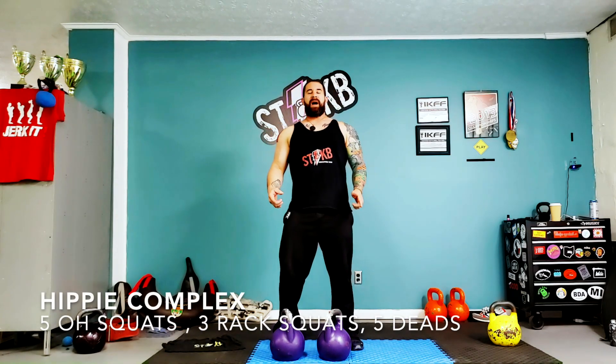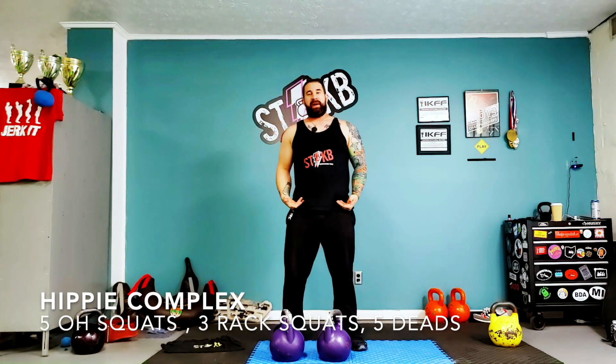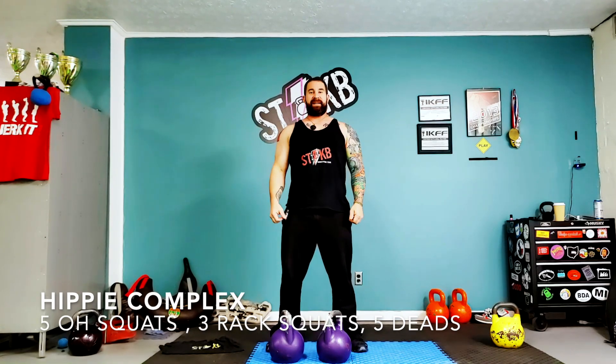All right, so this is week three complex. We're going to do five double overhead half squats — you can do squats parallel if you want, which just depends on your level. You're going to do three double rack squats and five double deadlifts.